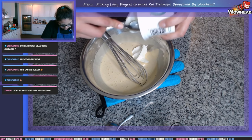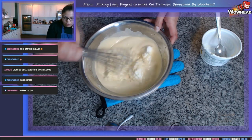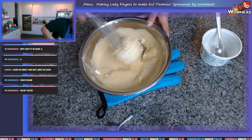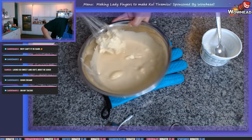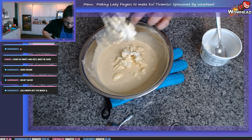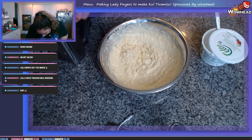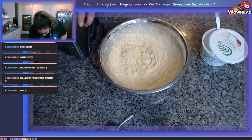Mascarpone cheese — this stuff has a cream cheese consistency, like a very softened cream cheese. We're gonna whisk the daylights out of it. It'll take a little finagling; it gets all up in the whisk. I hate using my fingers but I have to. Actually — Lula whips out the mixer. I should have used the mixer from the start, way better! So we're gonna use the hand mixer so I can stop killing my hand.